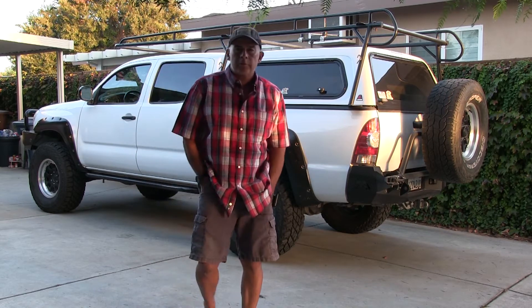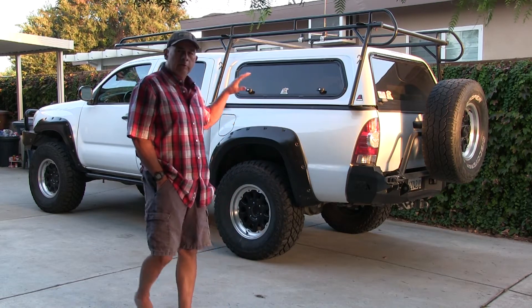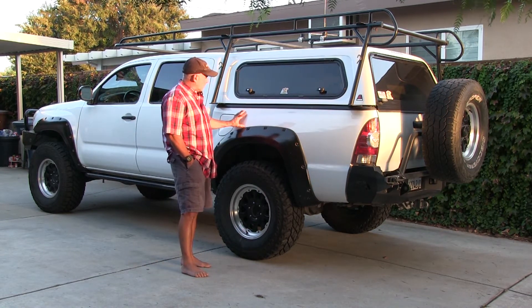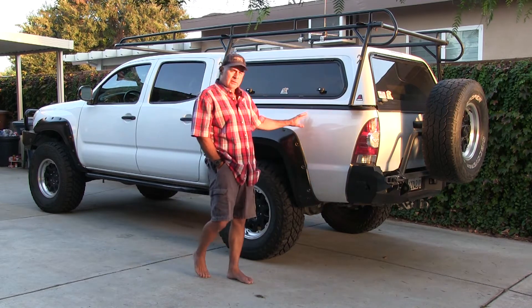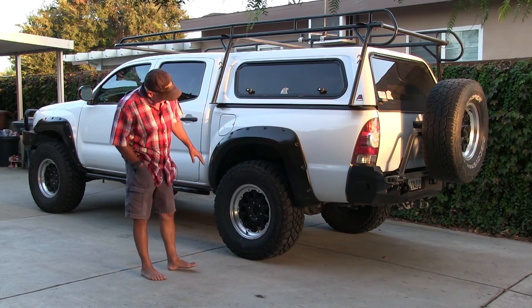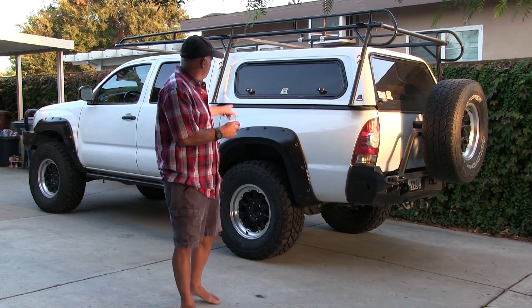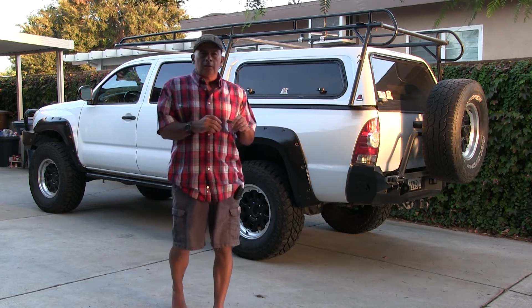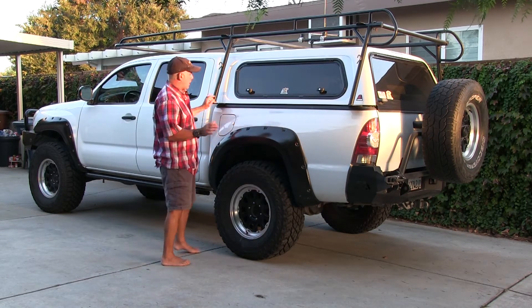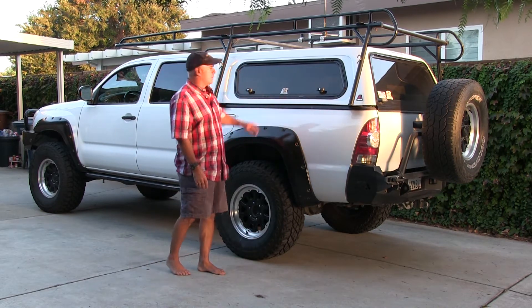I've had some comments from a few guys talking about the bed on these Tacomas, particularly my bed coming loose. This is a composite bed - it's kind of like a plastic bed, still metal outside but plastic inside, bolted to the frame. The issue I've had is that the two front bolts or front mounts come loose. The bolts are tight but the bed starts coming loose so bad that I can actually pick this thing up and down.